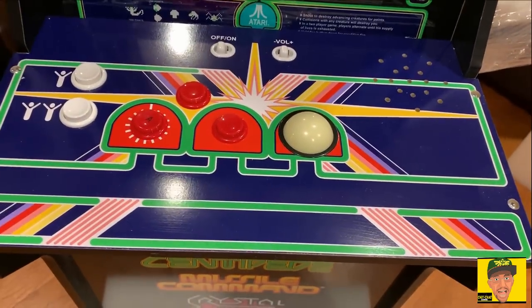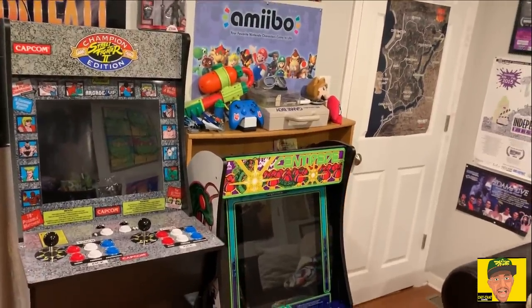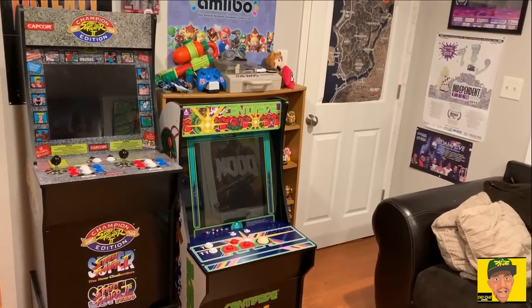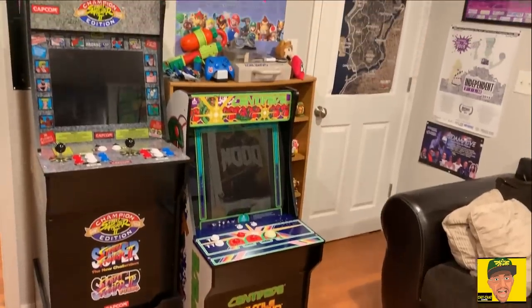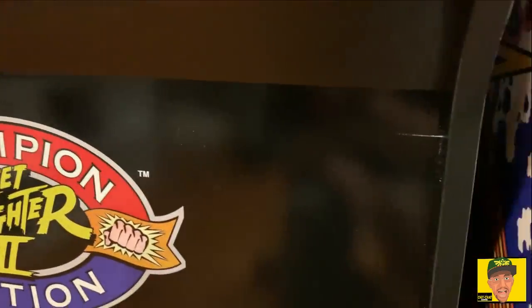Here it is next to my Street Fighter 2 cabinet. As you can see, the riser does indeed help out quite a bit — this thing is pretty short without it. If you're 5-foot-8 and want to stand to play, the riser is a definite yes. I also want to point out some scuffs: the panel that was missing doesn't sit flush — it actually sits back. This panel also did some damage on my Street Fighter cabinet, leaving a couple little white scratch marks. Worth noting this is a review unit, so it might not be like this on all of them.